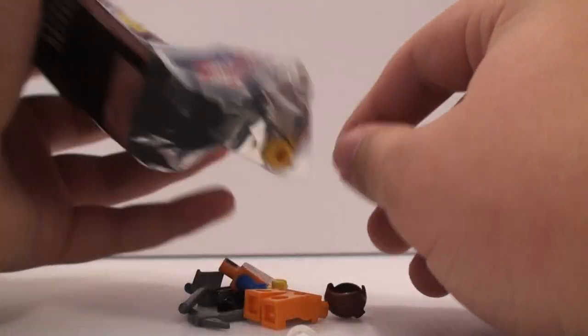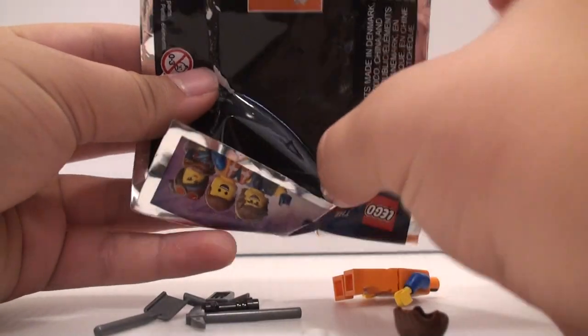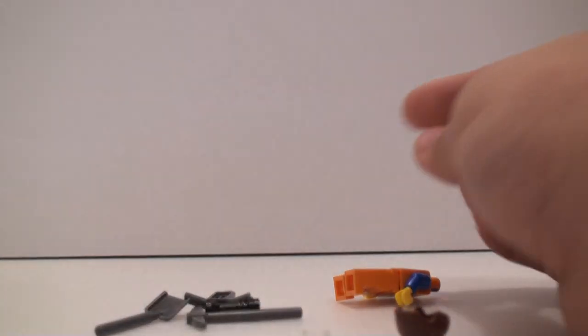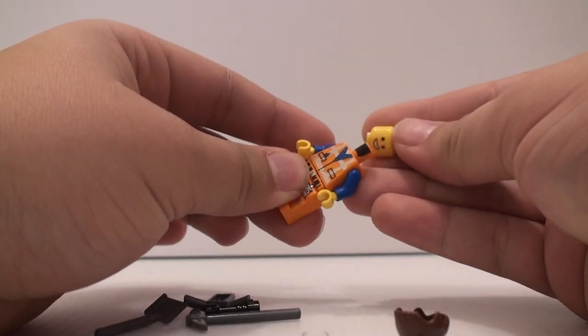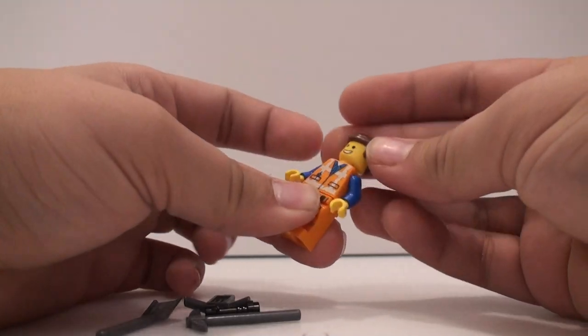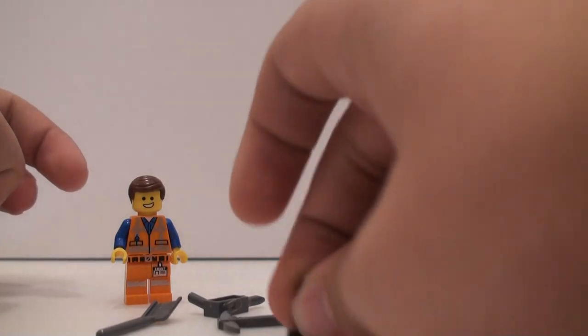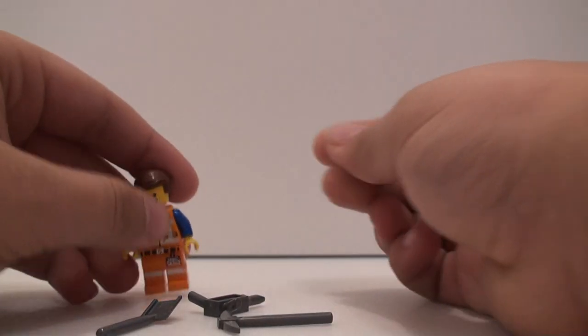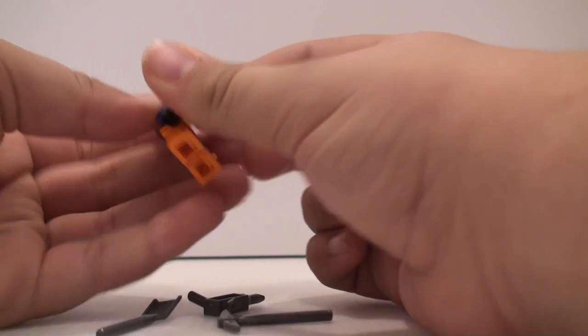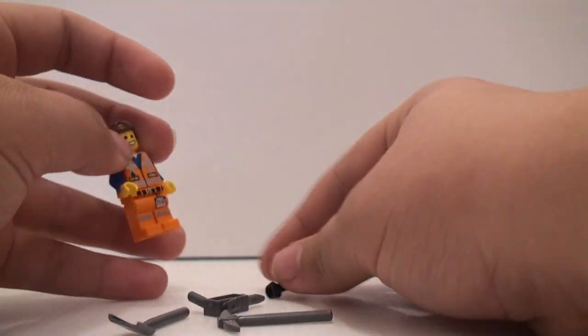There it is open. Here are the parts. Is his head still in there? Oh, yep, his head's right there. Here is Emmet right here. It's a pretty basic figure with basic accessories too. He has a flashlight right there, and that's just a very simple build for a flashlight.